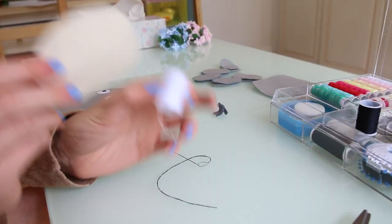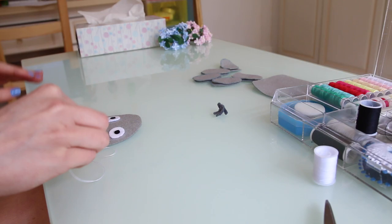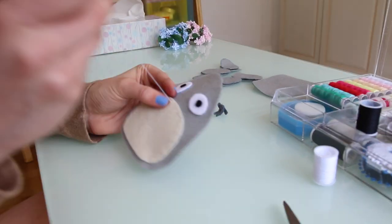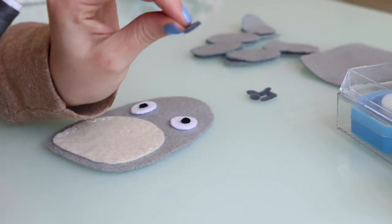Now the eyes should be on. Then using white or cream thread we're going to sew on the beige patch. Next, using dark grey thread we're going to sew on his little triangles and his nose.